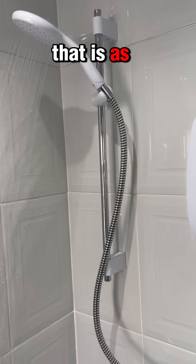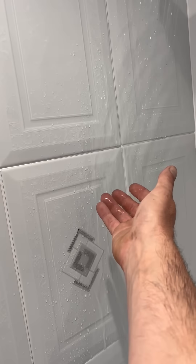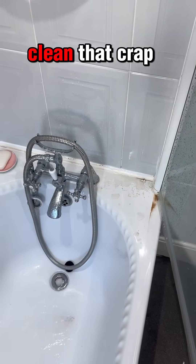No leaks — now it's as good as it's going to get. Lovely, and no more putting that crap up.